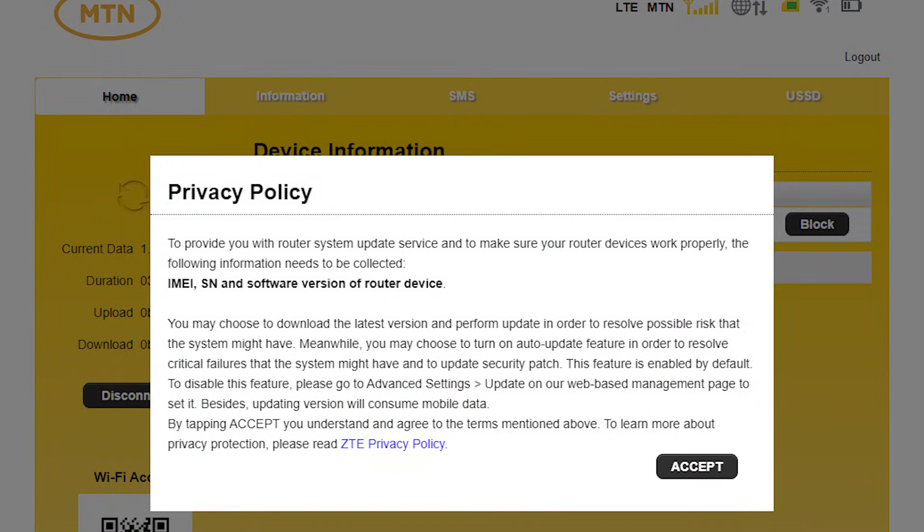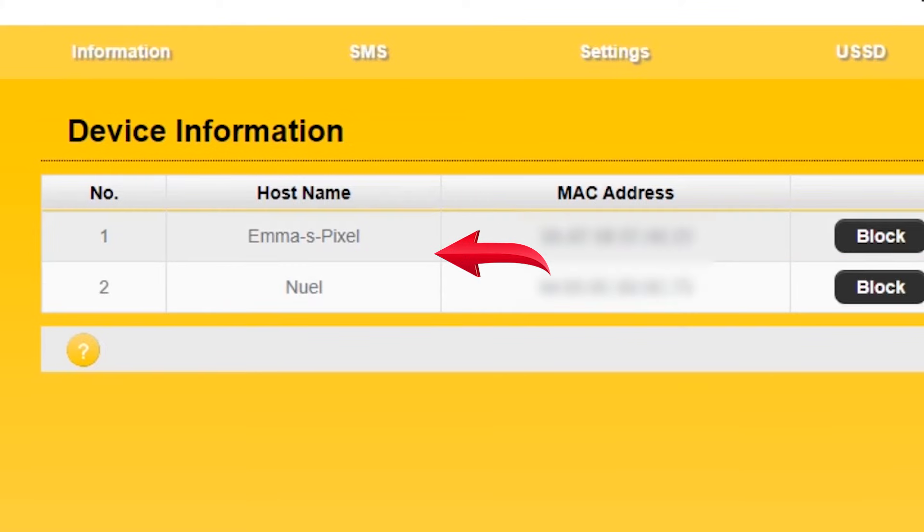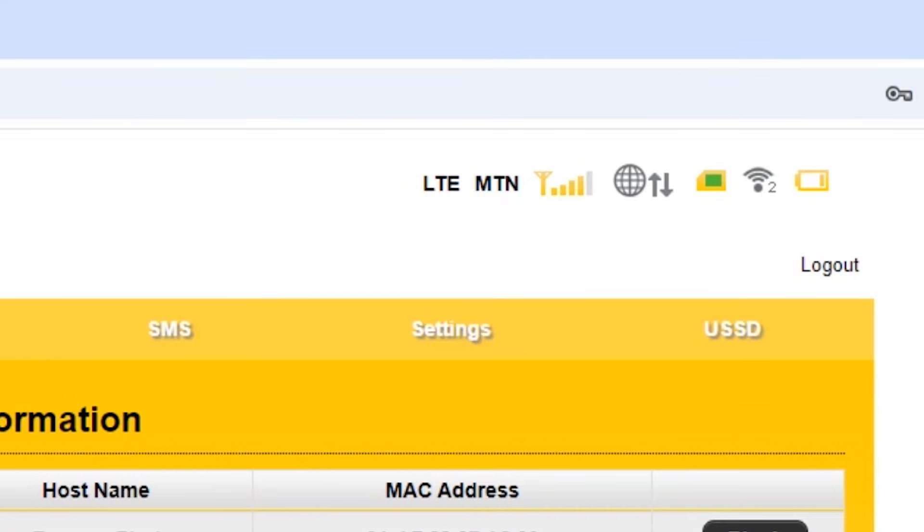You'll be prompted for a password, which is also on the back of the MiFi — it's usually admin. Once you're logged in, you might see a privacy policy notification; just tap accept. Here you'll see details like connected devices with their names and MAC addresses, the network type up here — 3G or 4G — then signal strength, then number of users connected, and then battery level.